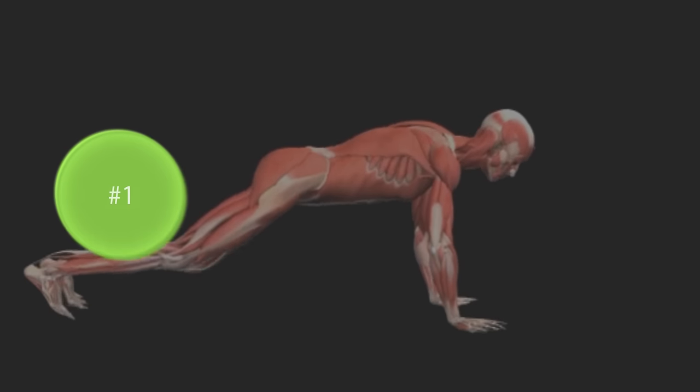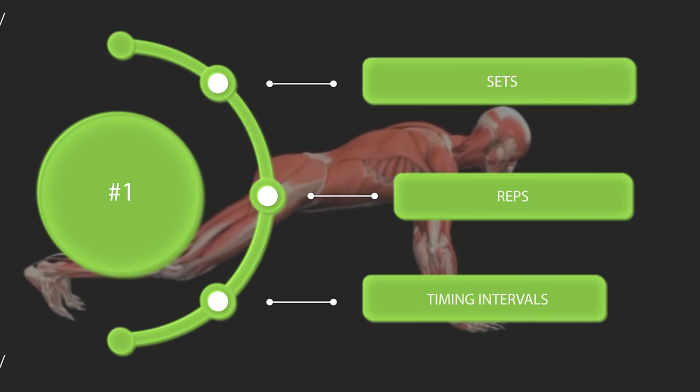So let's get started with exercise number one, and I'll explain sets, reps, and timing intervals at the end.